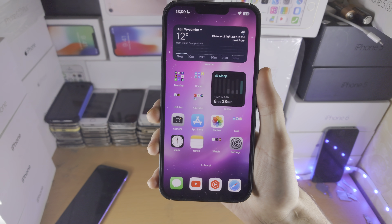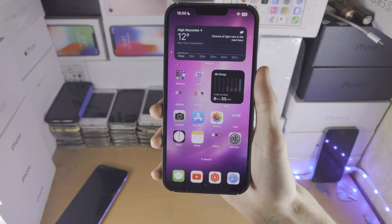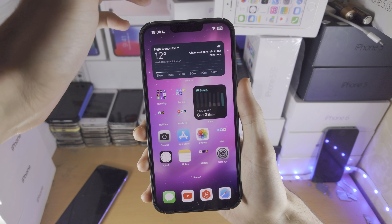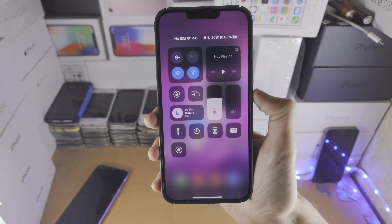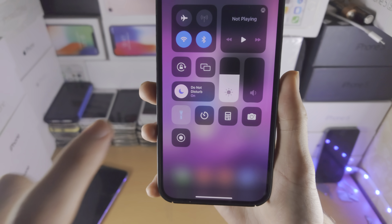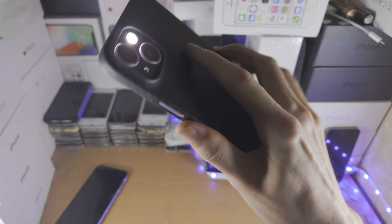Welcome everyone. The first step to turn on the flash on the iPhone 14 Plus is to slide down from the far right-hand side of the screen. You'll see the torch or flashlight button, and when you tap on it, the flashlight turns on.